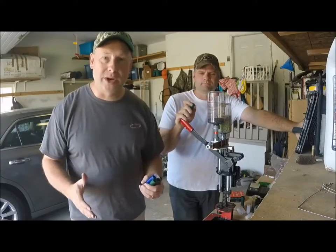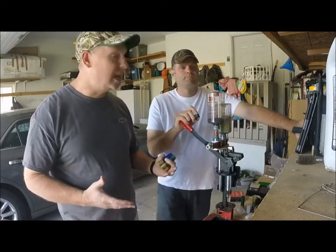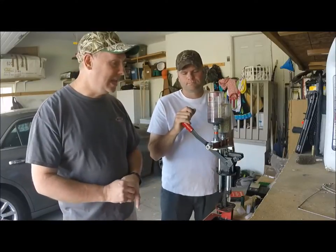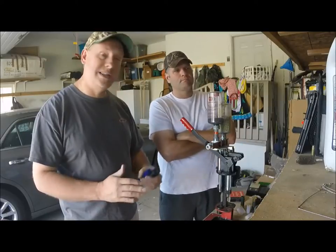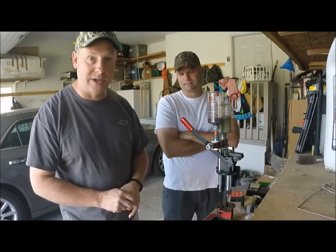When you first start reloading, the first thing you need to do is get a reloader. There are a lot of different brands out there. We like the Mec 600 Jr. You can get them used pretty inexpensively. There's also Ponsness/Warren and a bunch of different brands — you can spend as much as you want on your reloader.